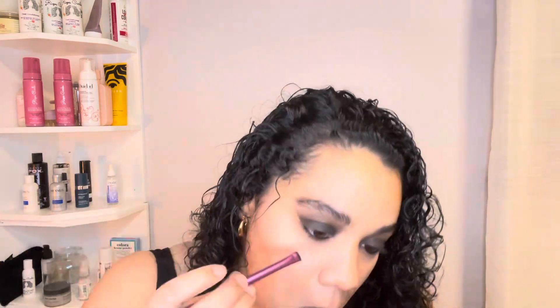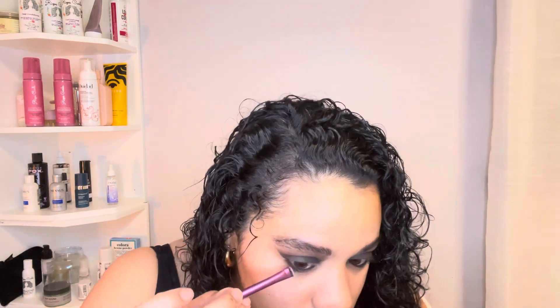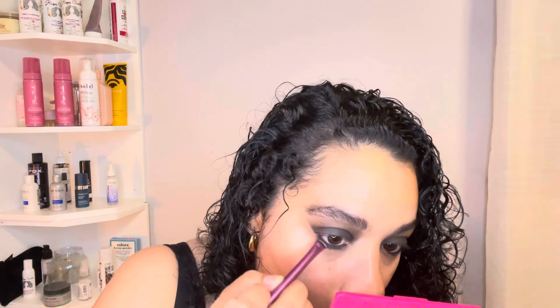I used my NYX underliner just to underline my waterline. Right now doing this voiceover I'm on my bed, exhausted — just meeting myself where I'm at. I wasn't even going to do this but Halloween is this weekend so I needed to. I used the smudge brush to smudge out the bottom line, then used the NYX HD Finishing Powder to brighten the under eyes and the areas that need brightening.